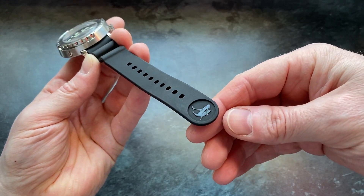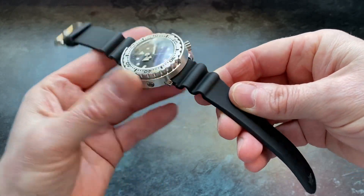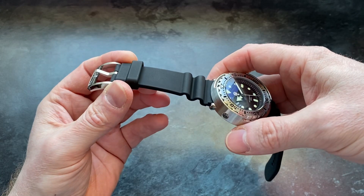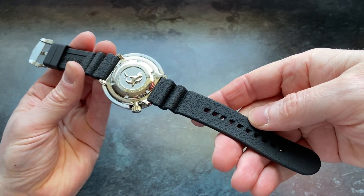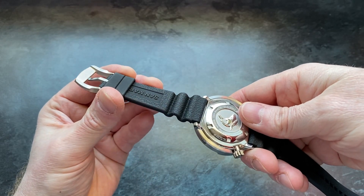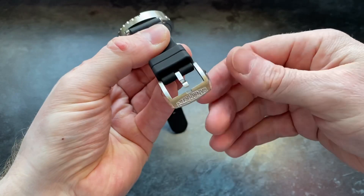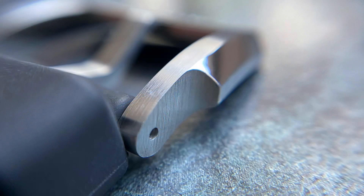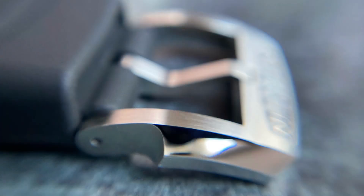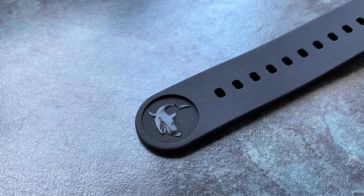The rubber strap that you receive with this is, like the rest of the watch, high quality. It's a nice rubber — soft, comfortable, and it doesn't attract lint or dust. I do like how it tapers from 22mm at the lugs down to 20mm at the buckle. And speaking of the buckle, it is superb — chunky, solid, and just look at that level of finishing. We also have the same shark logo once more at the end of the rubber strap there.